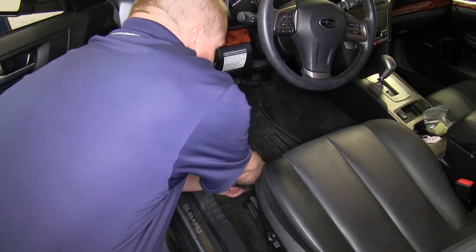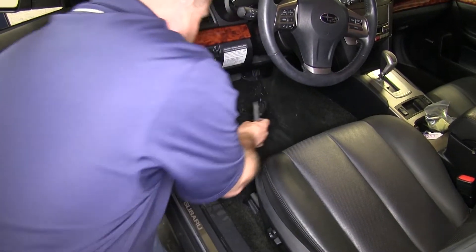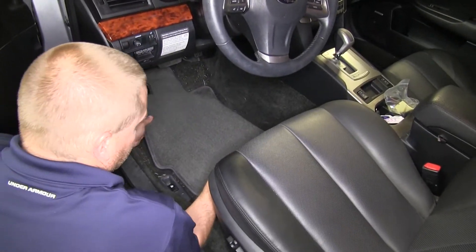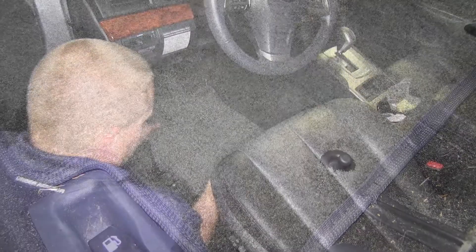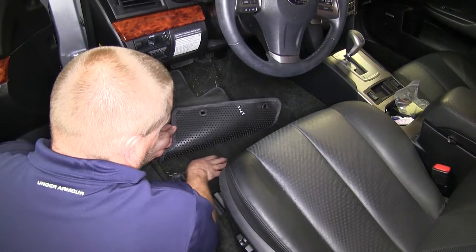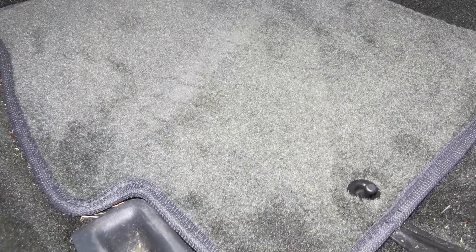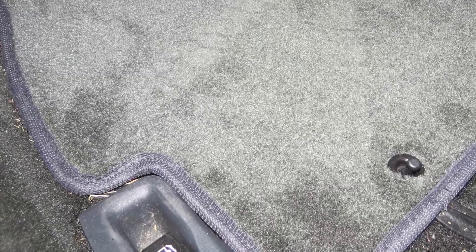We'll begin here on the driver's side front. We'll first remove the original floor mat, and then install the new Covercraft Premier Custom Auto Floor Mat. As you can see here, there are two areas cut out so that it slides over the two tabs that help hold it in place. It also has nibs on the underside which help hold the mat in place, and a stitched fabric edging which adds wear protection as well as keeping the mat from becoming frayed.